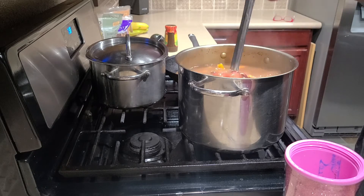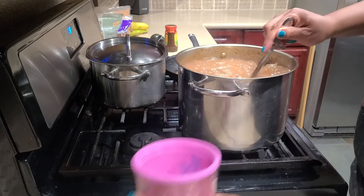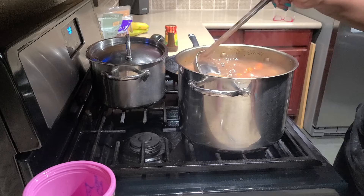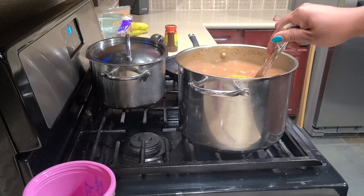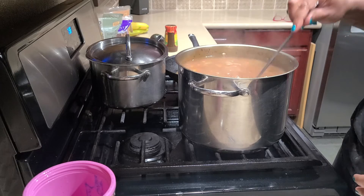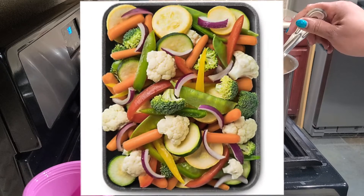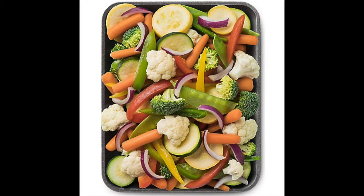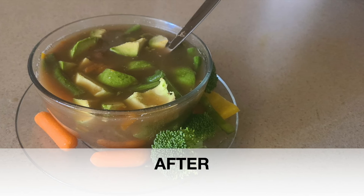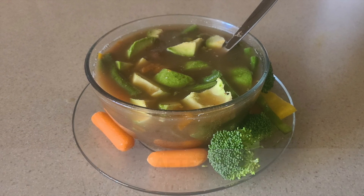I'll add some broccoli and spinach to the soup later. It's still boiling — it's been boiling for about an hour and a half. We'll continue the soup and see you next time!